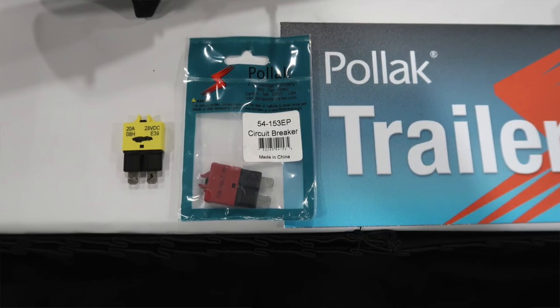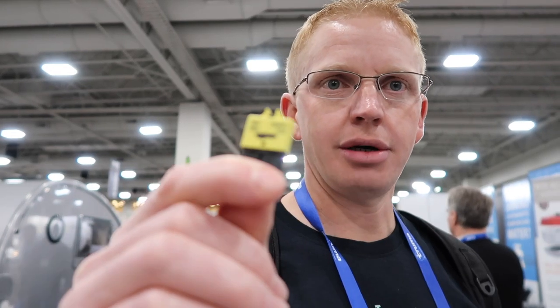We're here at the Pollock booth. We all know how bad it is when you're out in the middle of nowhere and you blow a fuse. They've come up with a solution — their fuses have a circuit breaker built into them. If you blow a fuse in your trailer, you can pull it out, flip the circuit breaker, put it back in, and you're good to go. Or at least you can start figuring out why you're blowing the fuse and still have an option. Pretty nice thing to keep in your tool kit, and it'll save you a lot of heartache when you're boondocking.